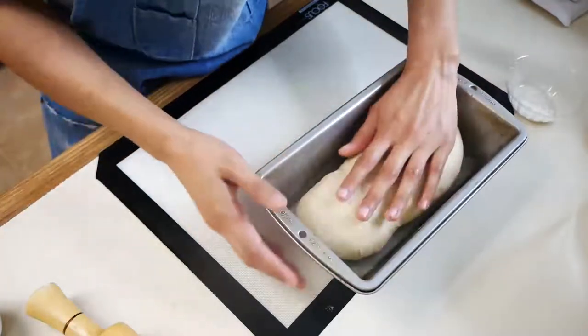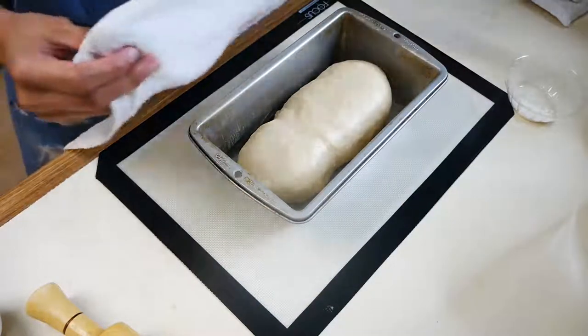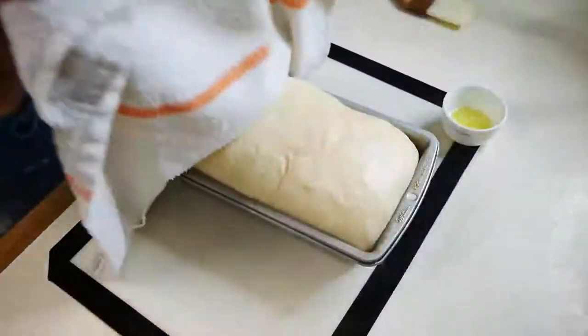Once your dough has been nicely shaped, put it in a loaf pan that has been buttered and proof this for about 35 minutes, until it has doubled in size.